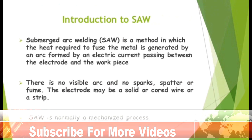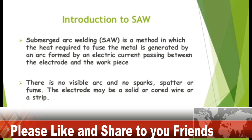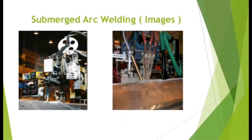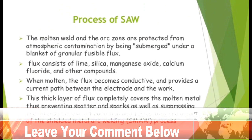Introduction to Submerged Arc Welding. Submerged Arc Welding is a method in which the heat required to fuse the metal is generated by an arc formed by an electric current passing between the electrode and workpiece. There is no visible arc and no sparks, spatter or fume. The electrode may be a solid or cord wire or a strip. SAW is normally a mechanized process. The molten weld and the arc zone are protected from atmospheric contamination by being submerged under a blanket of granular fusible flux.